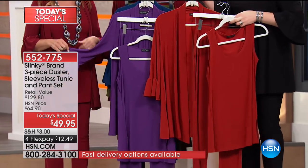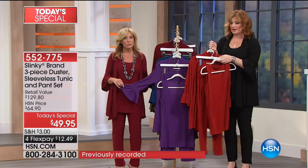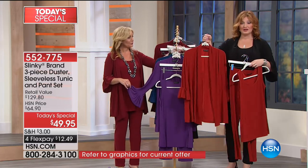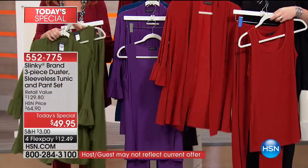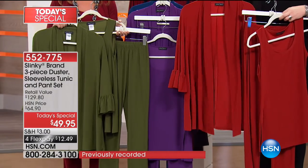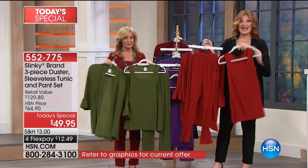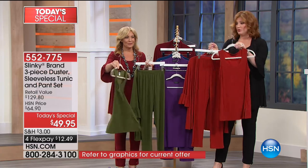It's effortless dressing - they're wardrobe building blocks. You can dress up or do a little more casual, buy now and wear now. In 17 years, we have not offered a duster in a today's special - this is the first time. Our girls love dusters here at HSN, especially with that wonderful jersey stretch knit. The duster alone is $59.90.